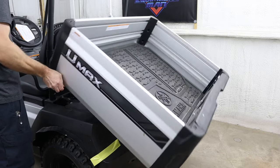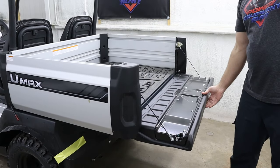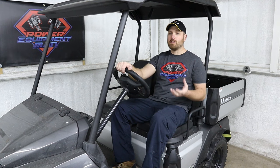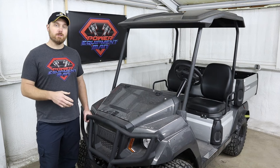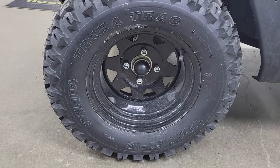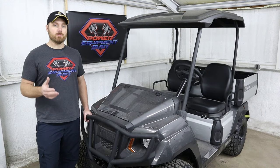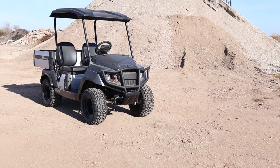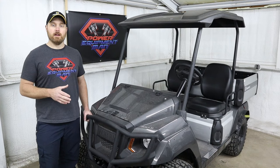Both the U-Max 1 and 2 have a dumping bed and an automotive style rear tailgate with just one handle in the middle — a nice heavy duty tailgate that's easy to open and close. You can also get the U-Max in the rally version. The rallies come with a lift kit and 23 inch tall tires. In the rally you can get a U-Max Rally 1 and the Rally 2. They also have the U-Max Rally in a two plus two model, which has a rear facing seat on the back.